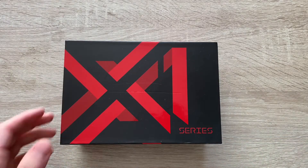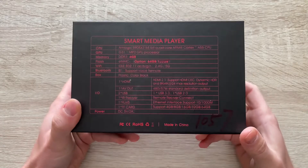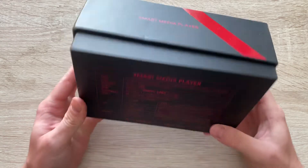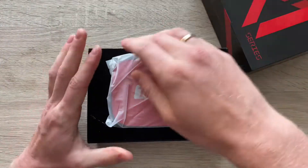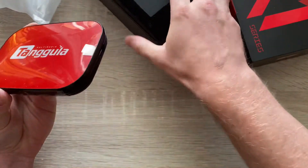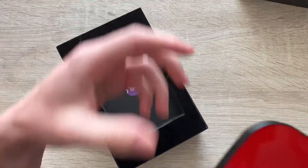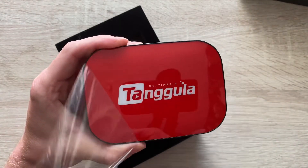Today we've got the Tangula Smart Media Player, an Android box in shorter terms. Starting with the unboxing, the first thing that strikes is how small it is. I do have an Android box already, which is a QBox Plus, but this is very small but still very powerful. It even has more ports than my current Android box.